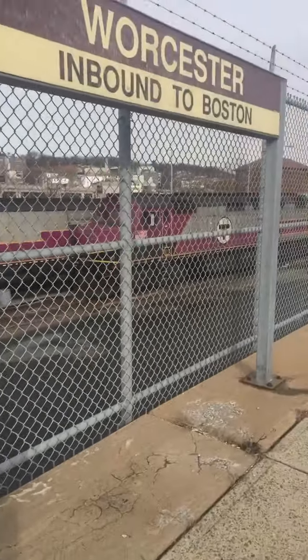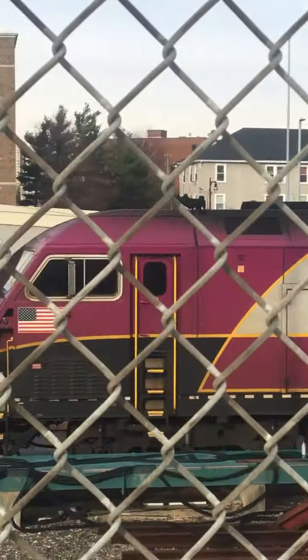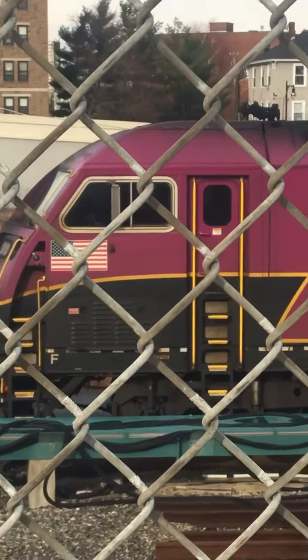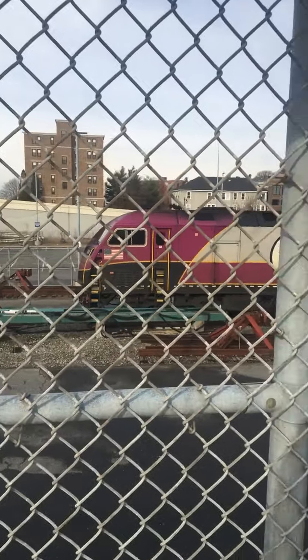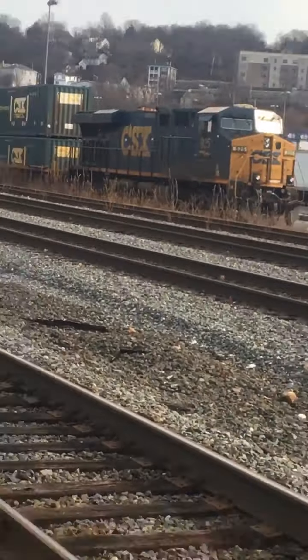Worcester Inbound. The brand new F40PH-3C guys, in an HSP-46 with a K5LA. They're both running at the moment with a CSX right next to it.